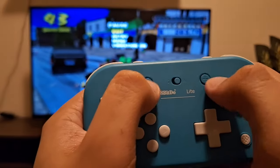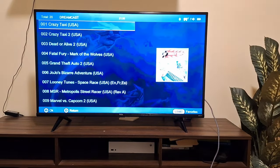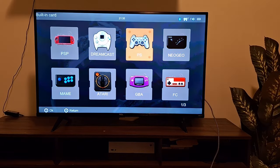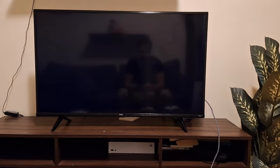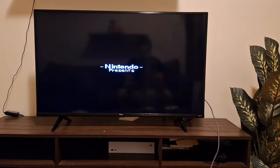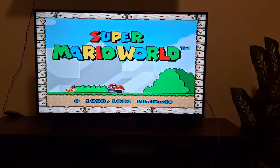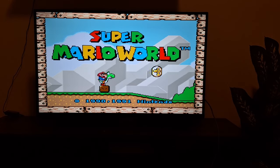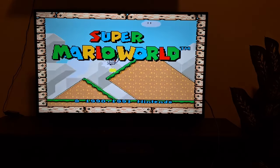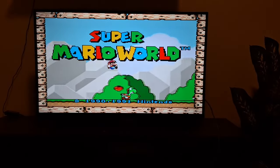Note that these settings are only saved for Dreamcast. If you load a different game on a different system, it won't carry over. I recommend doing it per-system rather than globally, because if you save globally you'll have to change it back whenever you want to switch to player two. That said, if you're only using this solo, saving globally is fine.